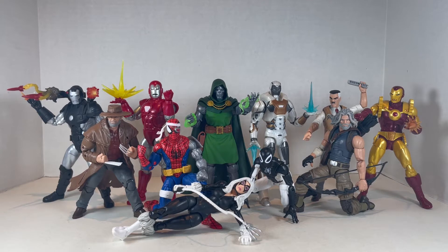Hello everyone and welcome back to Jesse Heck Creative. This time we're going over all the Marvel Legends figures I haven't reviewed yet in 2020, ranked from worst to best. Let's get to it.